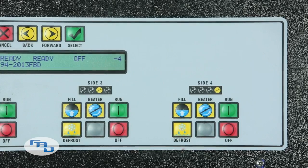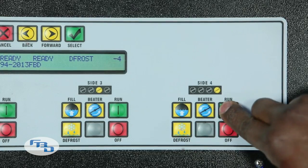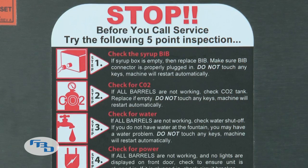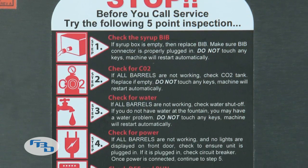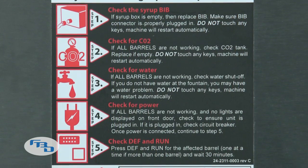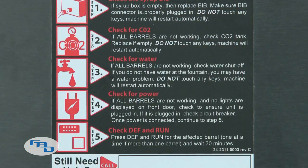Step five: if the issue has not been resolved, reset the machine by pressing off, defrost, run. Then wait for 30 minutes. If all five of these steps have been performed and the unit is still not running properly, then it is time to place a request for a service technician. By following these five steps, you can minimize unneeded costly service calls.